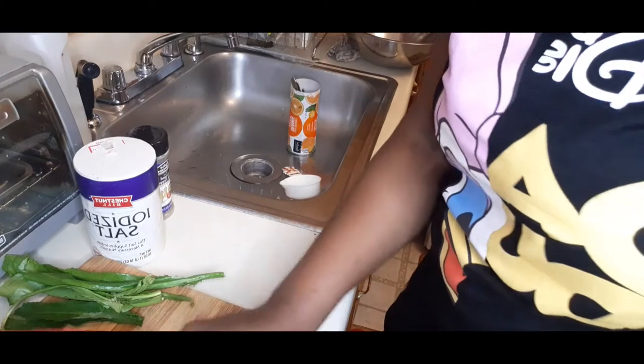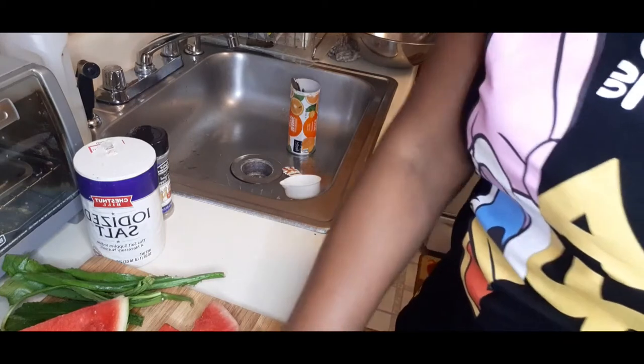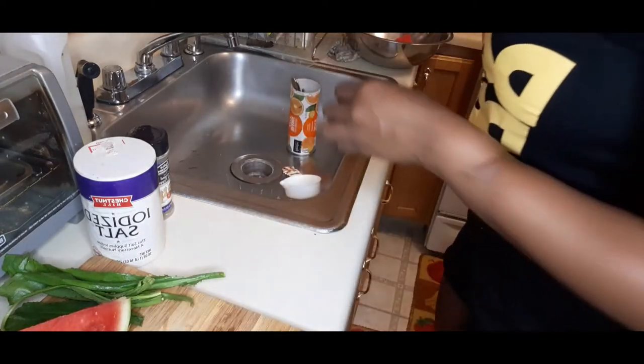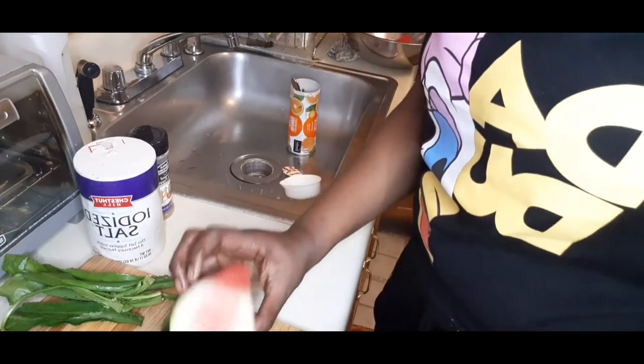You can cut it in whatever kind of pieces you want - triangles, squares. If you have a cookie cutter you could use a cookie cutter as well and just cut everything into different shapes. I prefer it that way. So continuing cutting.